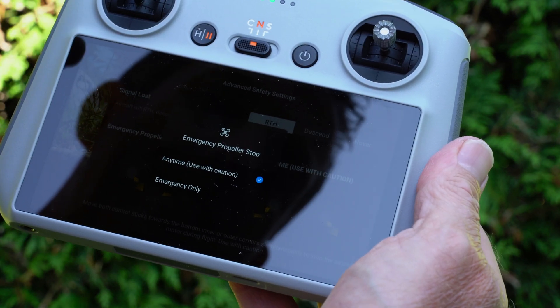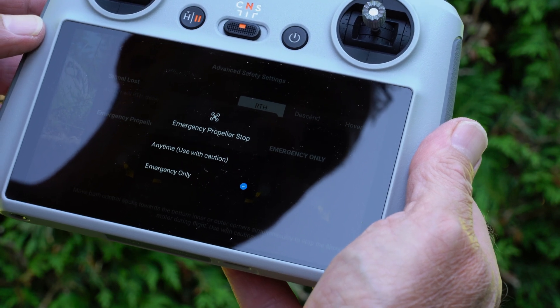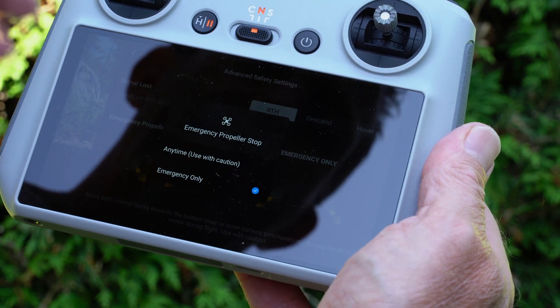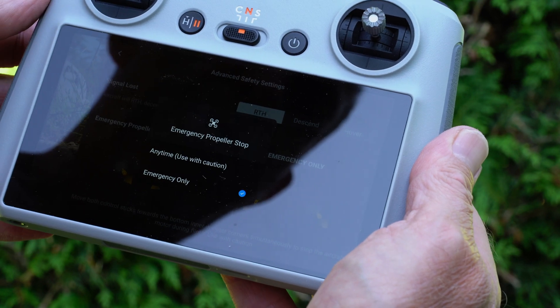So if you want to disable this option, you just set it to emergency only, which means if the aircraft is out of control, the system understands this and it'll take over and stop the aircraft on its own.